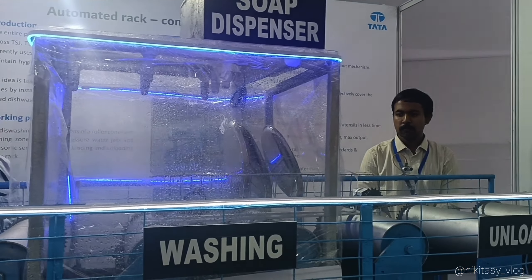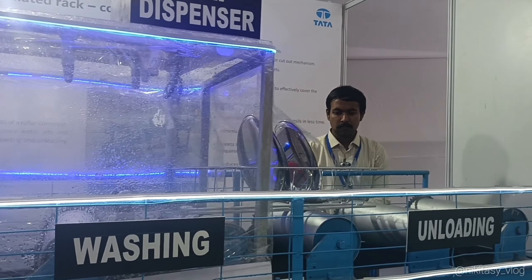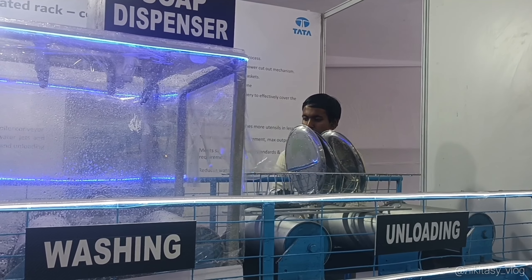After 15 seconds in the washing zone, it moves to the unloading zone, where the sensor detects it and the system stops.